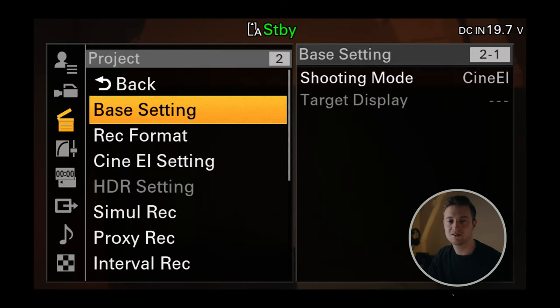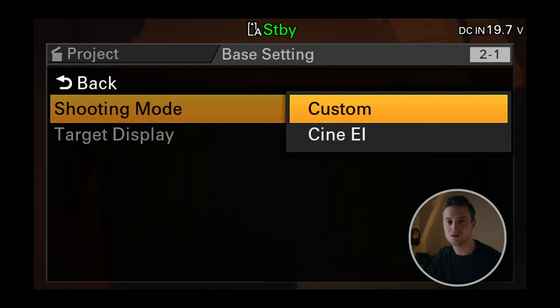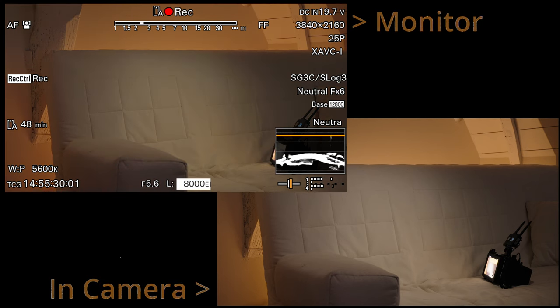Firstly, we choose the Cine EI mode, because that's how you can change the exposure of what you're seeing on your monitor without changing the look of your actual footage, which can really help you for quickly getting the right exposure.